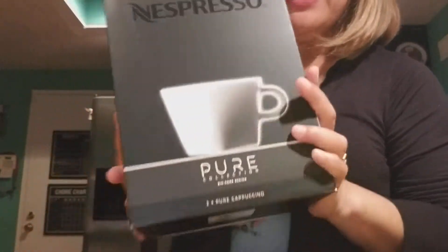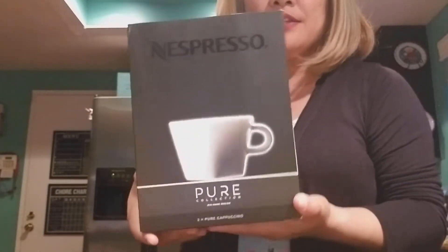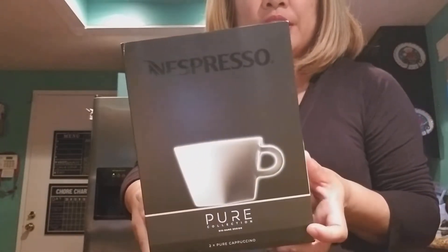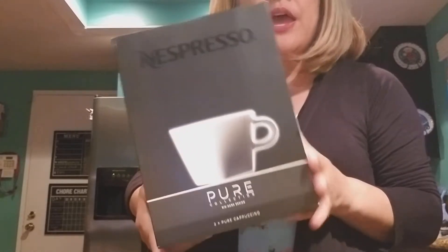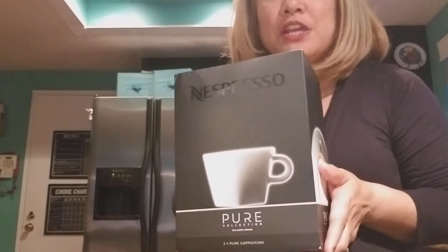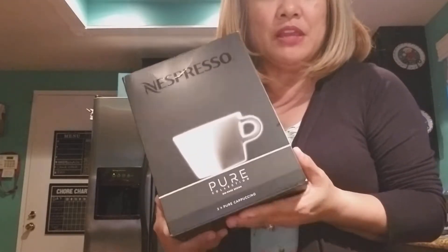Hey everybody, so I've got a new product here. I haven't been vlogging in a while, so I'm going to open up this item that I just got in the mail. In my past unboxing, I got a Nespresso DeLonghi Vertuo Line Plus with Aeroccino, and I absolutely love my machine. I drink it every single day and I'm about to get me another cup.